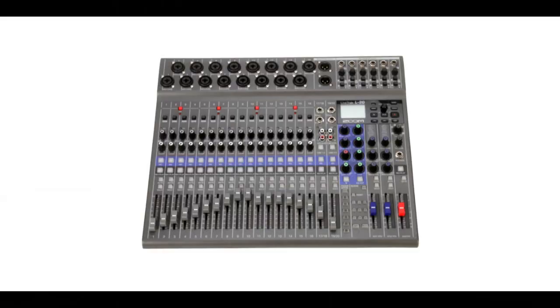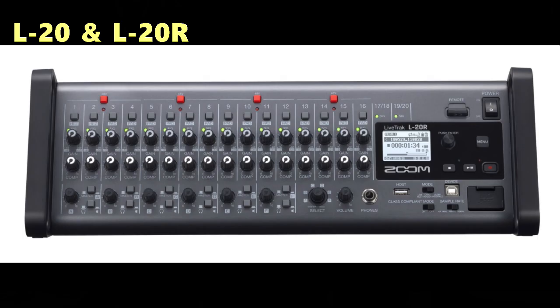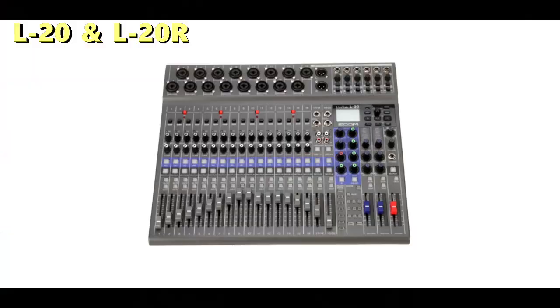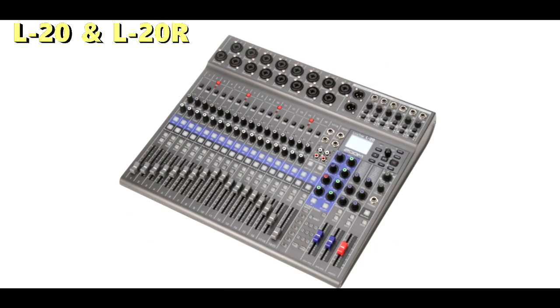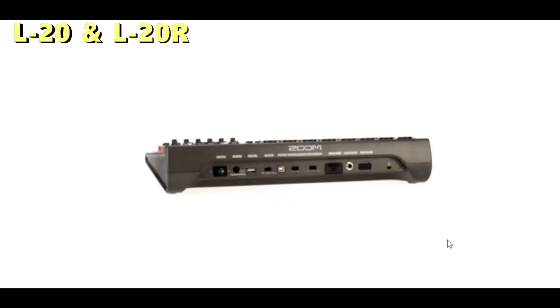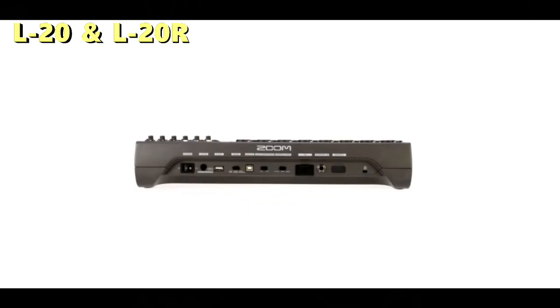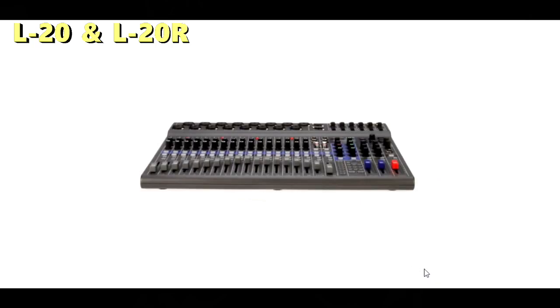Let's start with the flagship of the L series, which is the Zoom L20 and the Zoom L20R. At approximately $999 retail, these units combine a digital mixer with a total of 20 input channels — 16 mono and 2 stereo — along with a multi-track recorder that can simultaneously record up to 22 tracks, and a 22-in and 4-out USB digital audio interface. You can mix down your songs on the unit or transfer them to a DAW to complete later. This unit is also designed to be a mobile recording solution for large groups or bands, and includes functionality for both live performances and studio recordings.